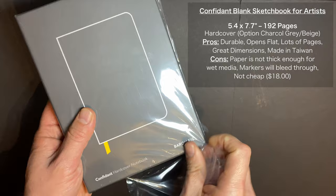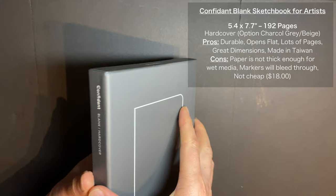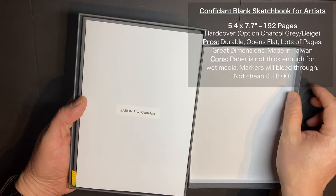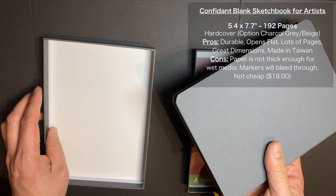I just love how they package their notebook. While it is not cheap like the economy products you might see at art stores, it's 192 pages, which is a lot more than the average high-end sketchbook you'll find on the market.